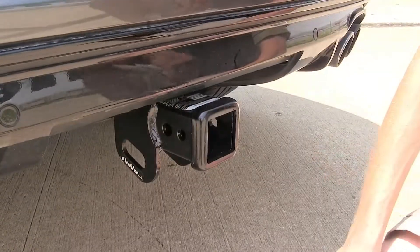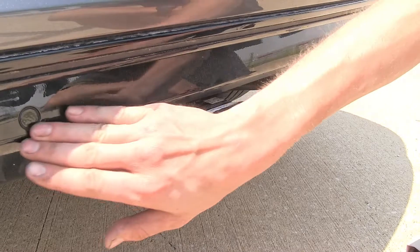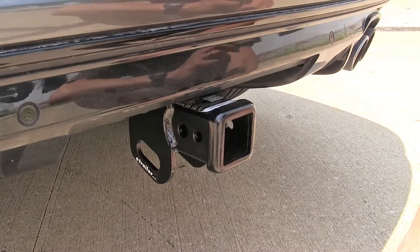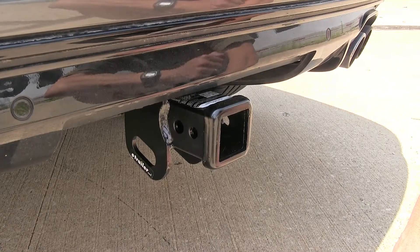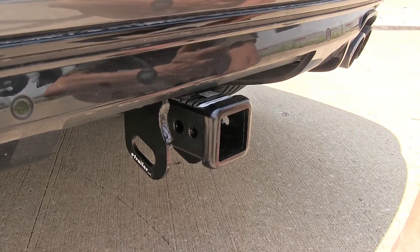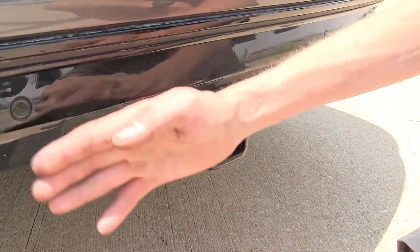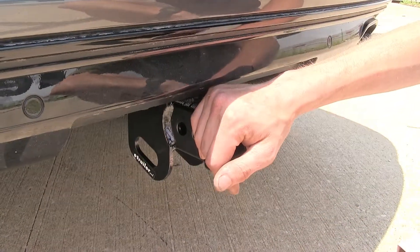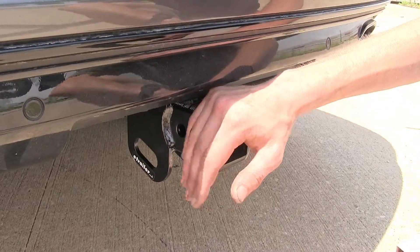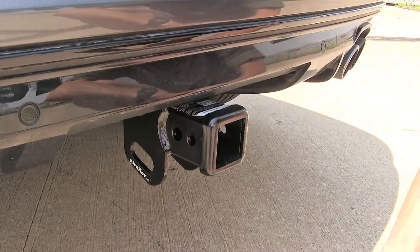One question we get on our website is: if the vehicle is equipped with backup sensors like this one, will the sensors be activated with a bike rack installed on the hitch? The answer is yes, but only when you have the vehicle in reverse, because the bike rack will be right in front of the sensor and set off the proximity warning. When driving forward, there'll be no beeps, warnings, or alert messages on the dash — everything will be just like normal.